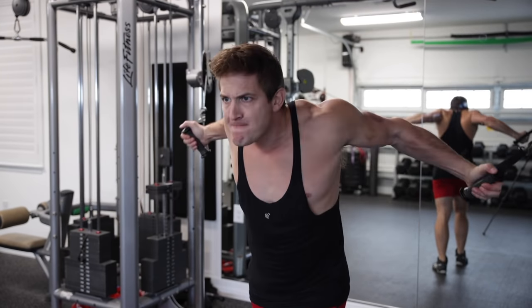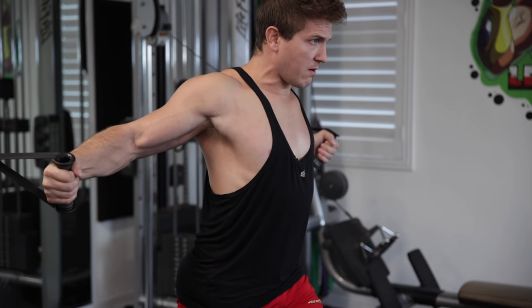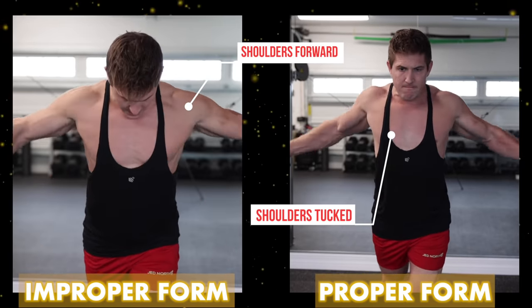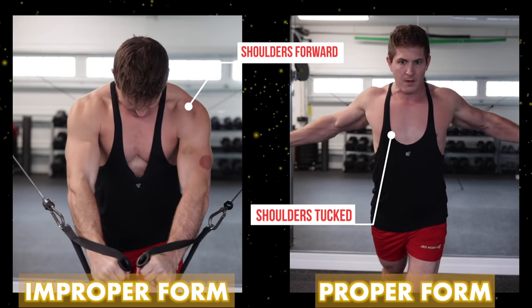You'll never be able to recreate this form if your shoulders are not retracted and depressed at the start of each rep. What ends up happening to most people, especially as they increase the weight, is that they start to roll their shoulders forward, which takes most of the tension out of the chest as the load transfers to the deltoids, rotator cuffs, and serratus.